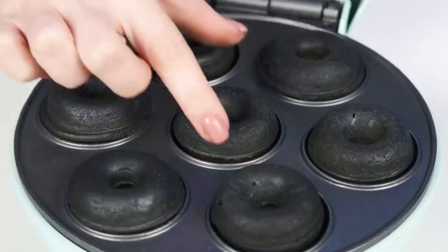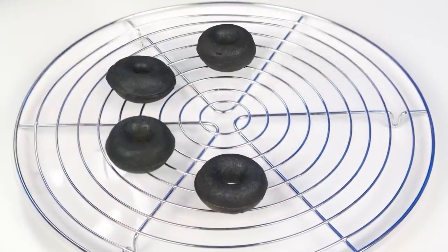Granddaughter, you're such a dreamer. There's too much snot. See what a real donut should be like? They're black, but they're probably delicious.